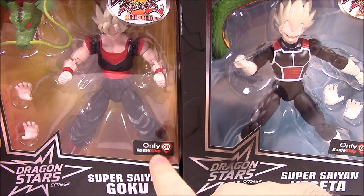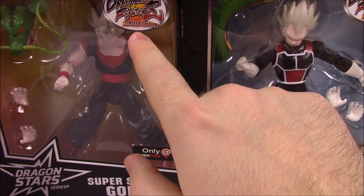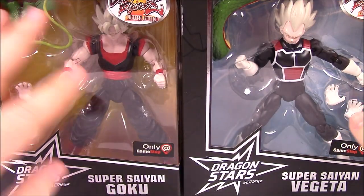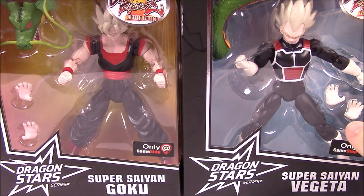These are GameStop exclusive so they all have a sticker on them, and they have the Dragon Ball FighterZ limited edition sticker on them as well. Besides that, they're just different paint jobs but they come exactly how you find them originally in the box.